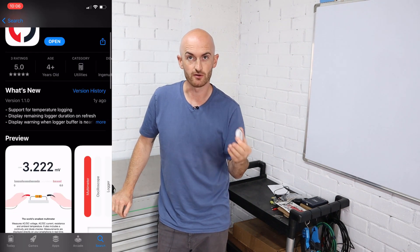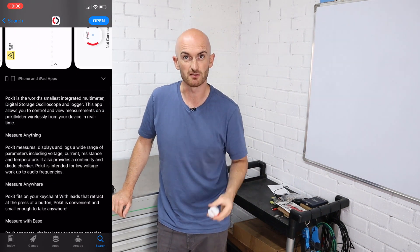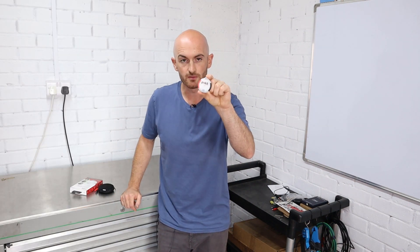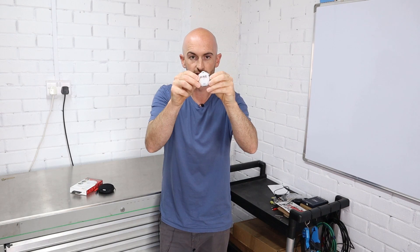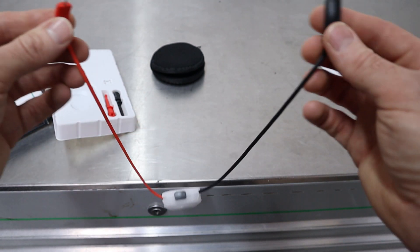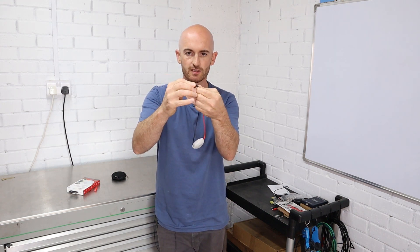All you've got to then do is download the app from the App Store whether you're on iPhone or Android — just type in Pocket Meter and you can download it there, really straightforward, really easy to connect. The meter itself has red and black tabs on each side; all you do is pull like this and you've got your measurement probes, and then when you're finished there's a little button on the top — press that and it's automatically wound up.